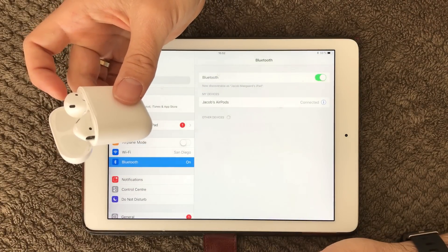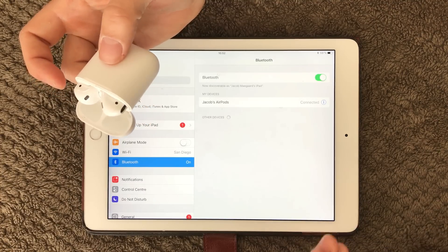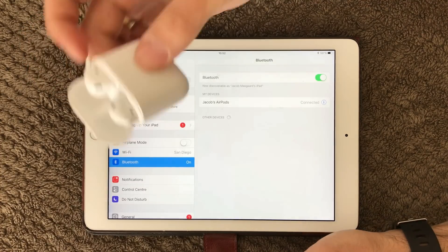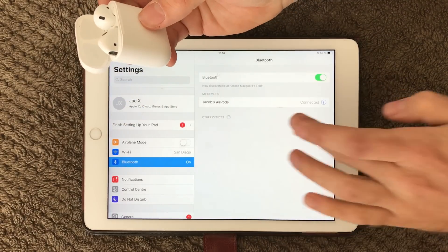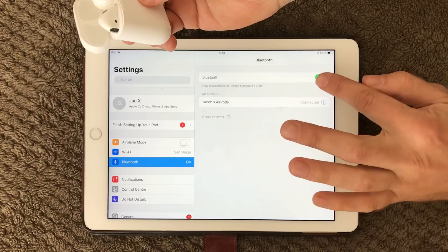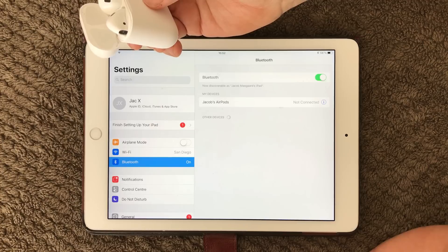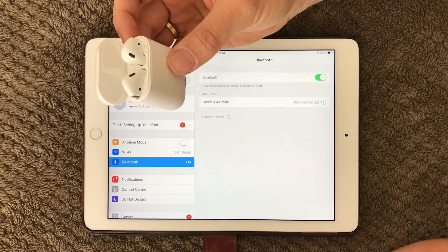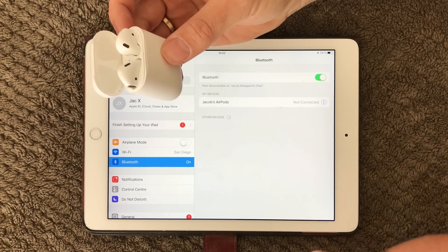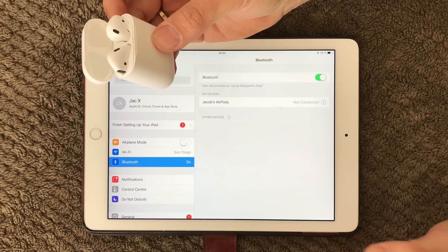Sometimes it's not that easy if you have a non-Apple device you still want to connect via Bluetooth — it can be a trouble. What you can do is turn your Bluetooth on and off a couple of times and see if that works. Sometimes it can be a bit slow to connect, so give it 10-15 seconds to see if it's able to connect.